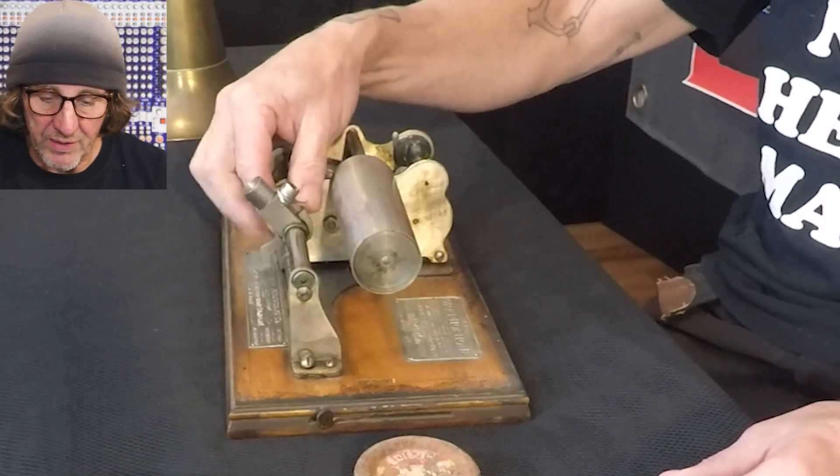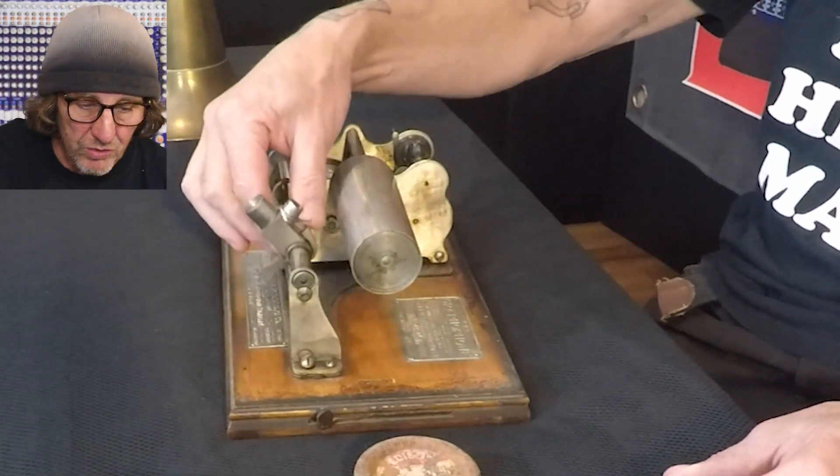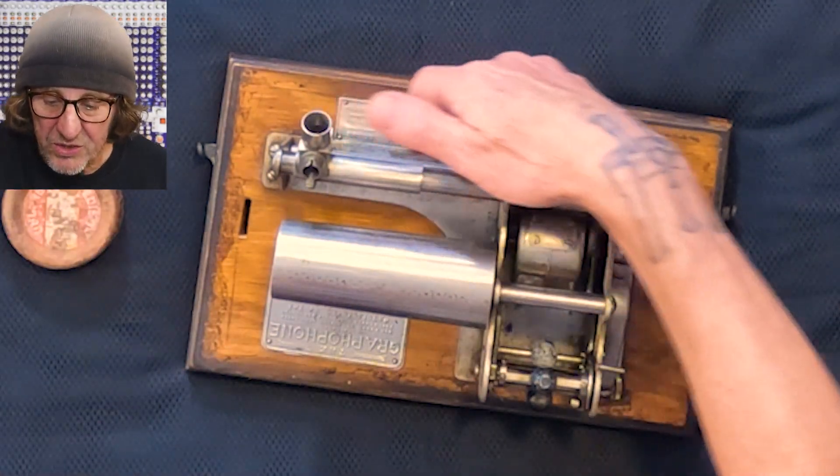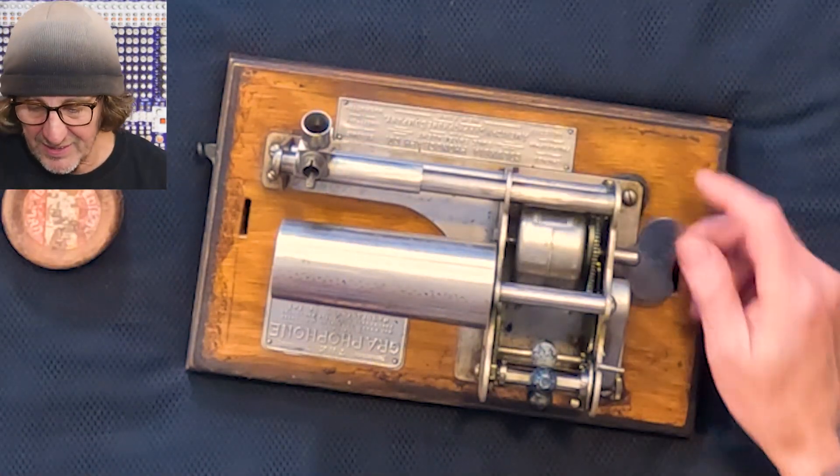This thing here, when it's spinning, rides on a little groove and cruises across. These grooves are tracked to the speed. There's a worm gear under there. This thing is just great.